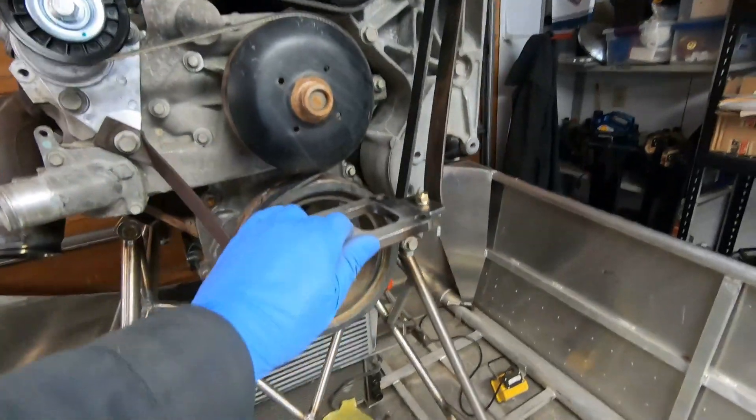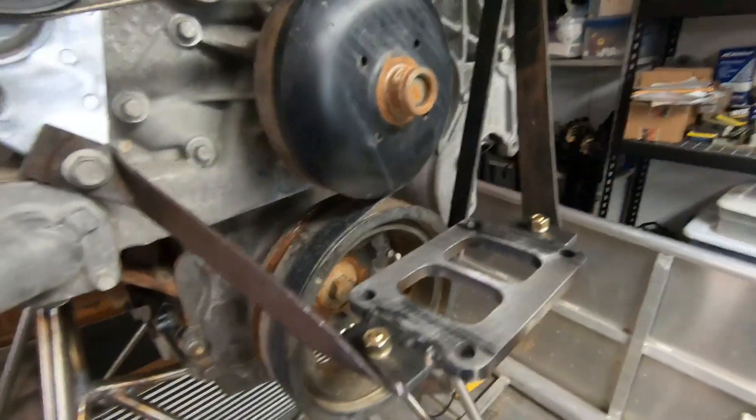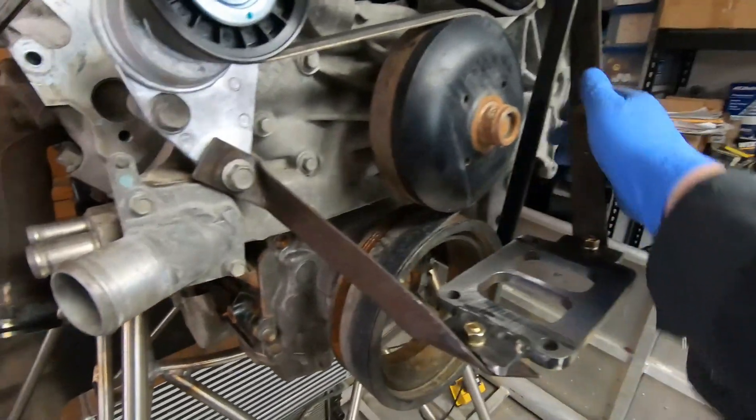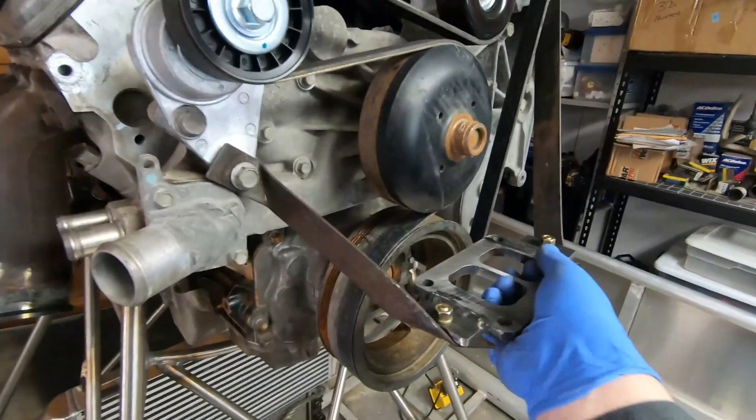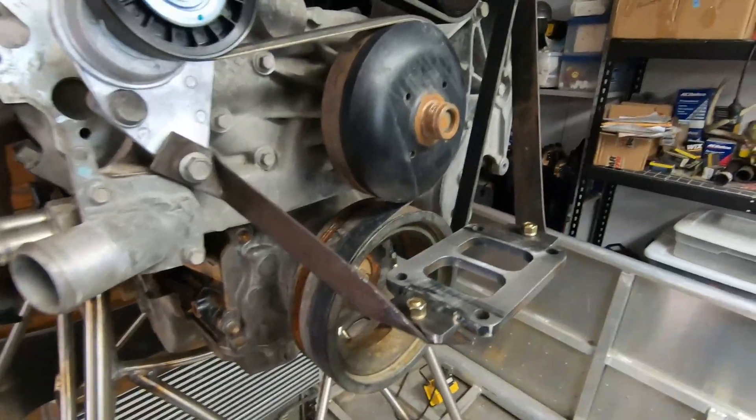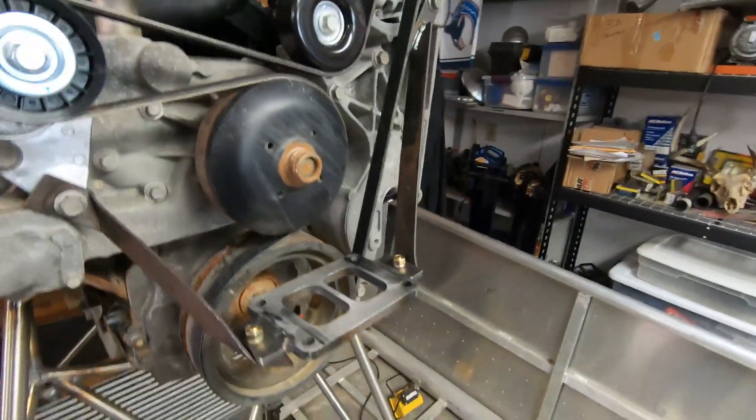Here the flange is mounted up. It's fairly rigid. I think between this and the exhaust it'll be pretty strong. I could add another support, but it probably doesn't need it.